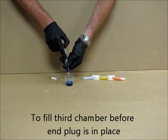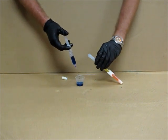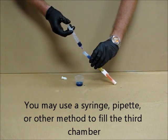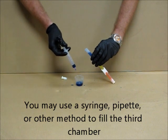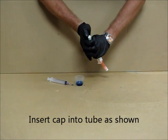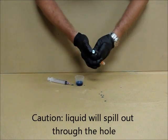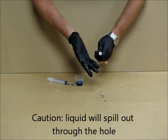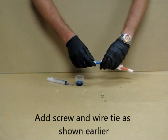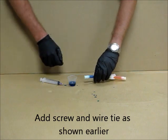An alternate method for filling the third chamber can be used if you choose to fill the third chamber before the end plug is in place. With this method, you may use either a syringe, a pipette, or another method to fill the third chamber. After filling the third chamber, insert the cap into the tube as shown. Take caution as the liquid will spill out through the hole. You may then add the screw and the wire tie as shown earlier.